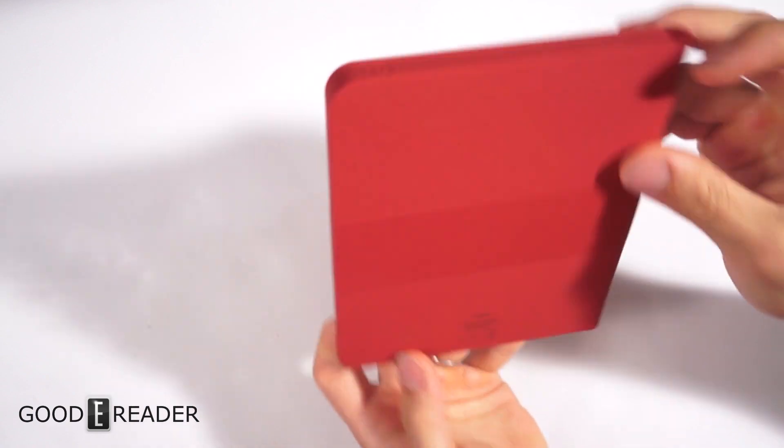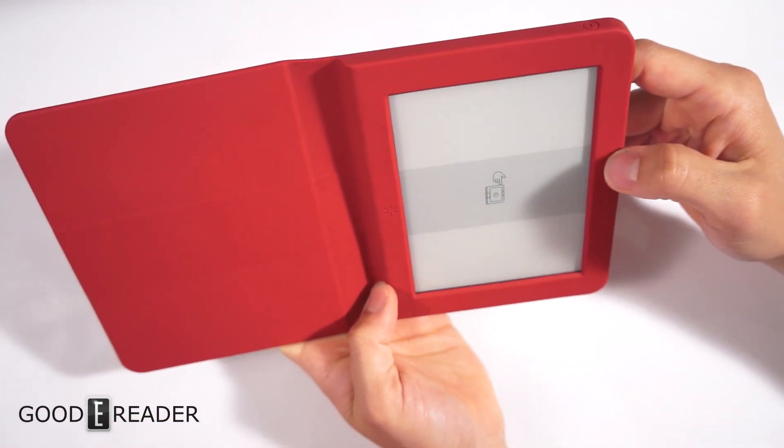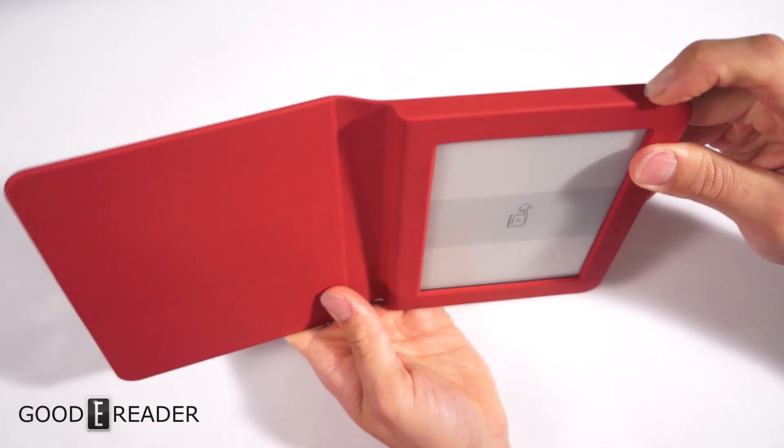You have the soft power button on the top. You also have page turn buttons — forward, back, and possibly a confirm and a glow light button — so we're going to power this on for the first time and show you what it looks like.